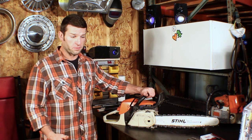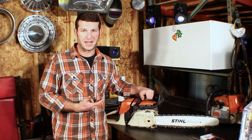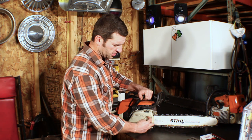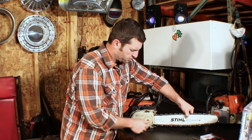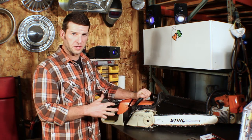Second step in the chain sharpening process is you want to tension the chain — you want it tighter than you normally would. This is a tool-less chain adjust, so I'm going to go ahead and loosen my bar nuts, drive out my bar — that's pretty snug, but I can still turn it. When you're done sharpening you want to go ahead and loosen it up just a tad and get cutting again.